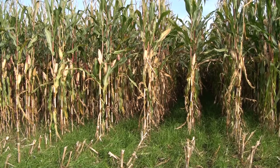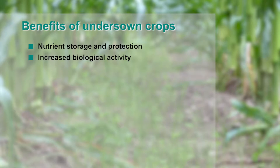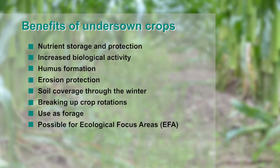Maize undersown crops have proven themselves for many years, partly due to the benefits of the cultivation system. Undersown crops capture nutrients, protect the soil from leaching, and increase biological activity. They also contribute to humus formation and help protect against erosion. Short crop rotations are opened up and the undersown crop can be used as forage. There is also the possibility to claim for it under the Ecological Focus Areas in the new greening framework.